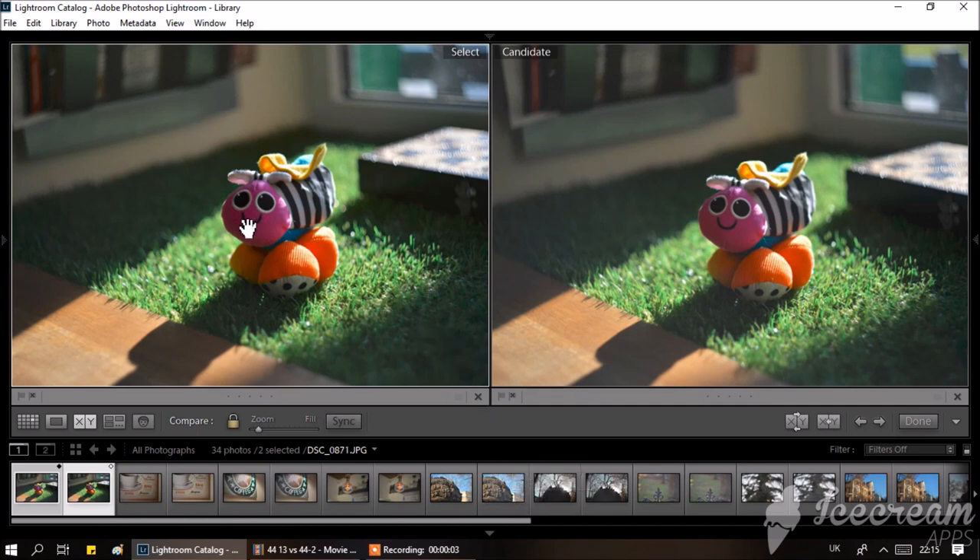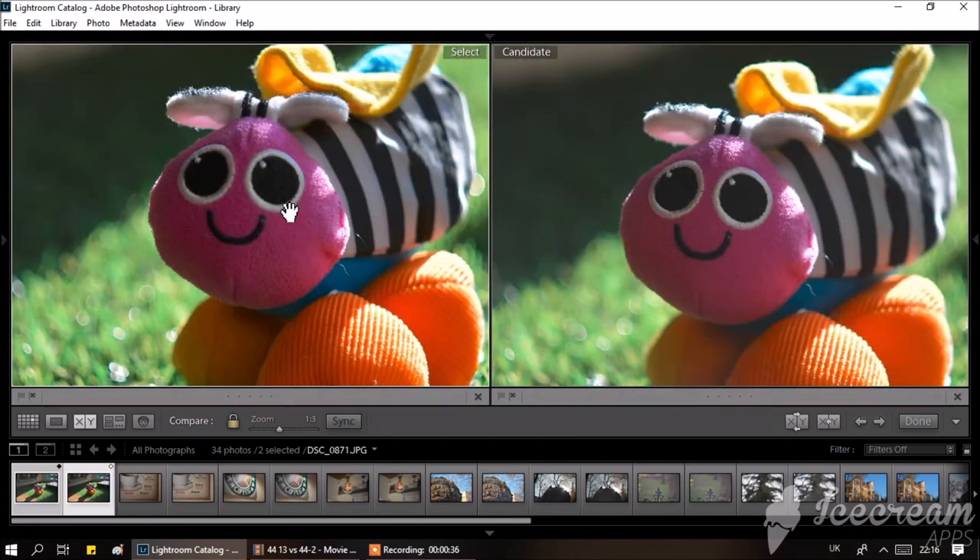Here we have a scene showing lens performance in counter-light conditions. Comparing the Helios 44 13-blade against the ordinary Helios 44-2, the contrast is by far better in the image rendered by the Helios 44 13-blade. When zooming into the images, not only the contrast but also the sharpness is better in the case of the Helios 44 13-blade iris.